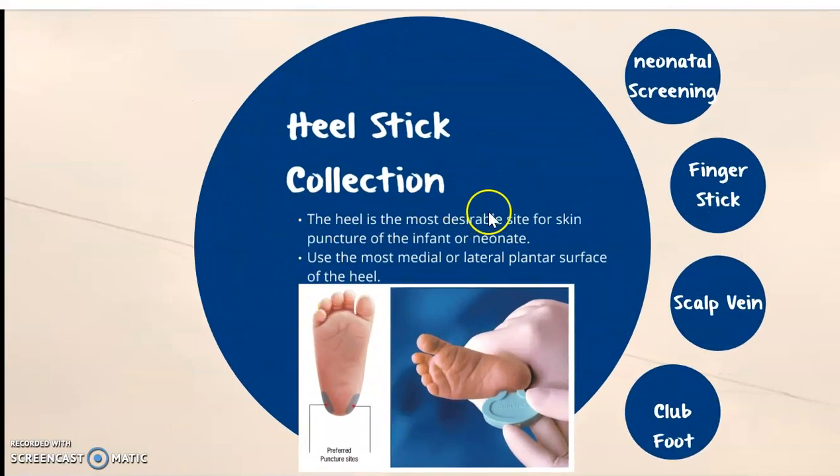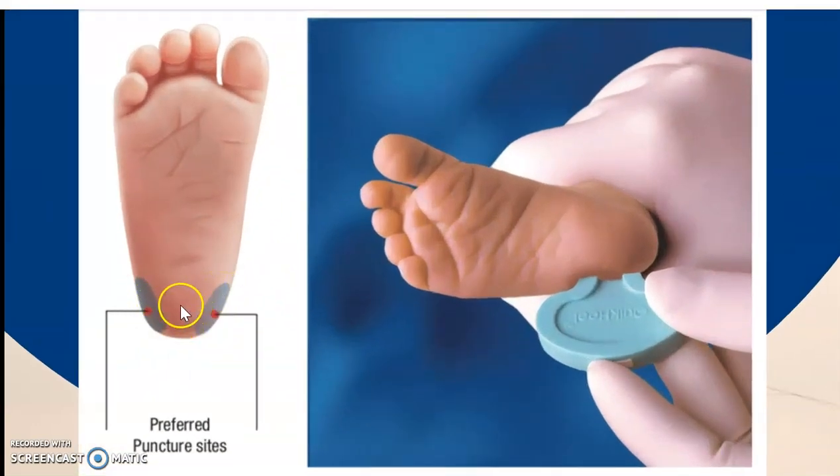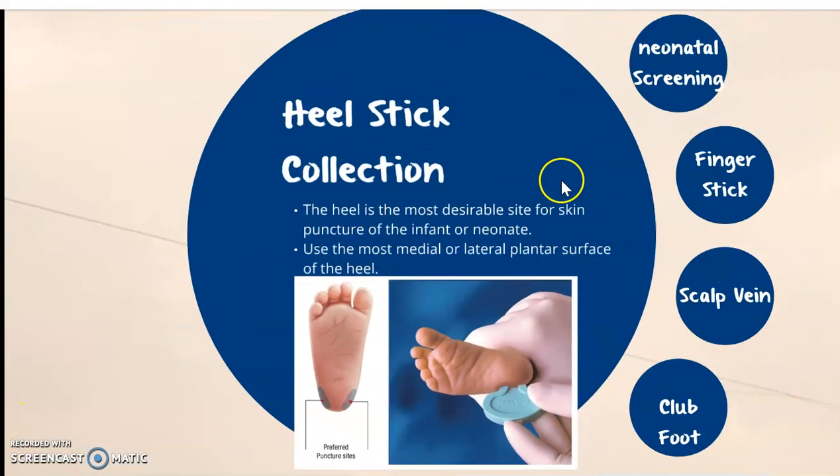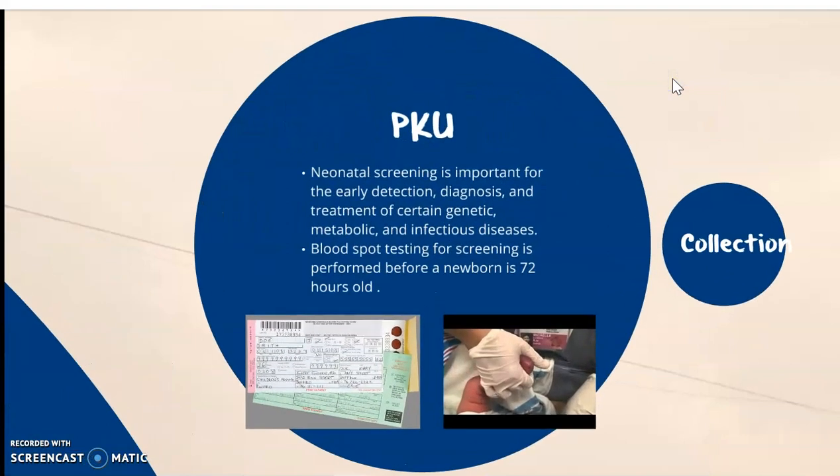The heel is the most desirable site for skin puncture of an infant or neonate, and we'll use the medial lateral plantar surface as shown here. We want to avoid the arch and the curvature of the heel, and we use a quick-heel lancet, which is the preferred method to collect. This can be done through neonatal screening or the PKU.